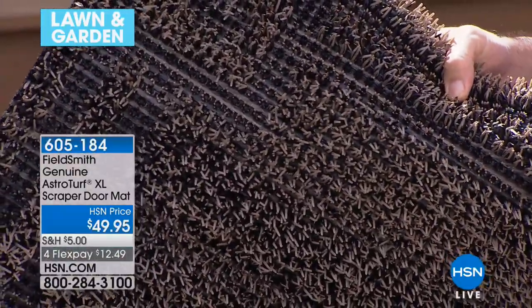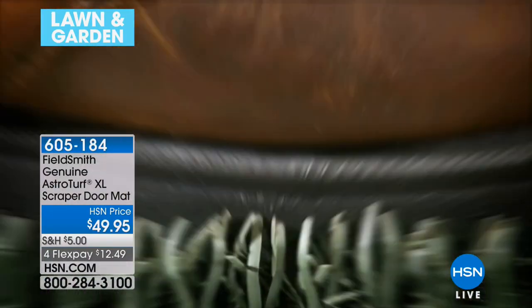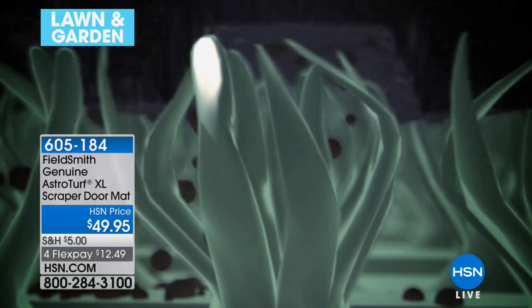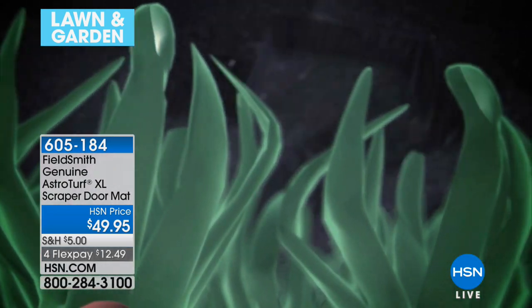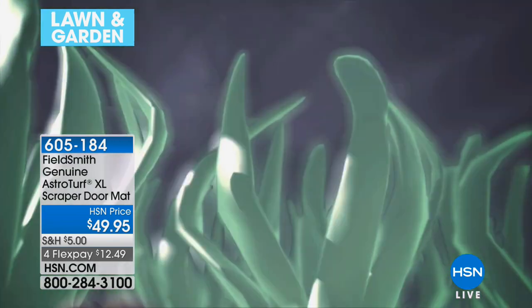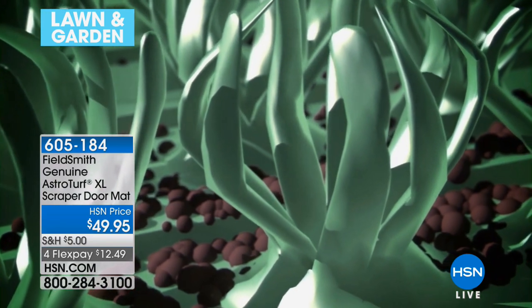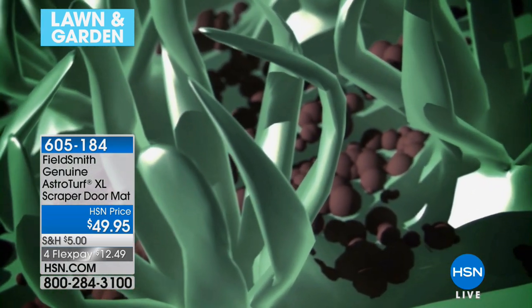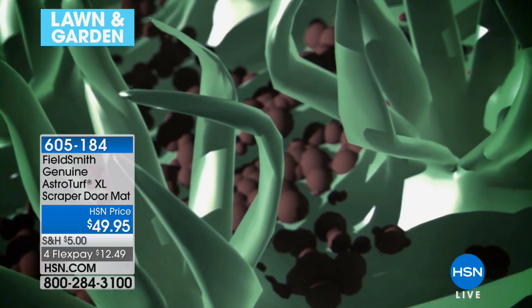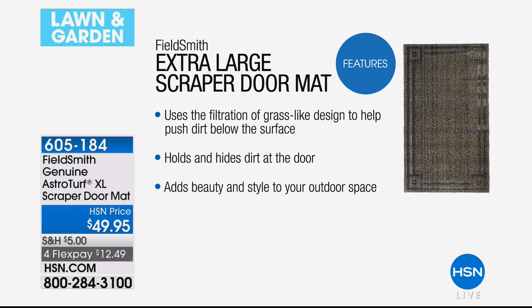We're scraping dirt off your shoes, but it doesn't just lay on top. This genuine AstroTurf lets it fall to the bottom — that's where all that sand was hiding underneath. That means you can continue to use that mat over and over and still be effective. You know how you go to a doormat and you try to look for the clean spot? Not anymore.